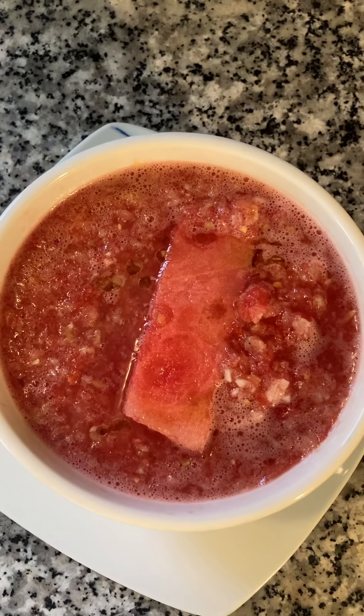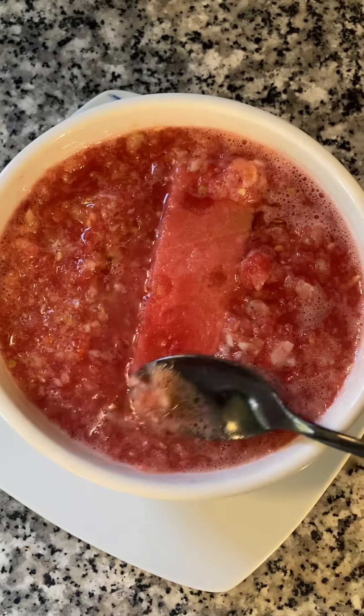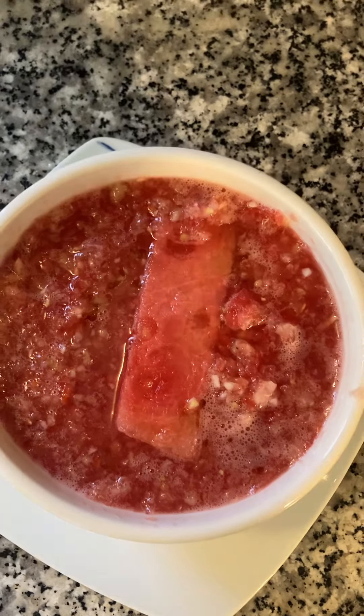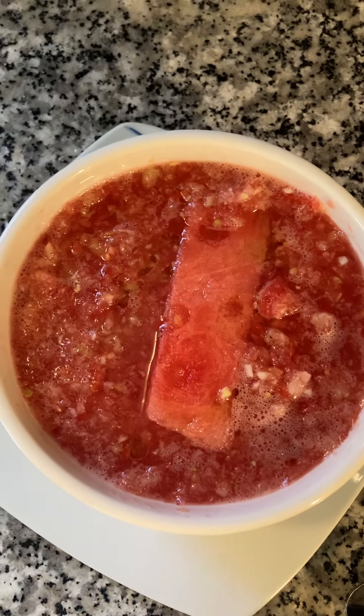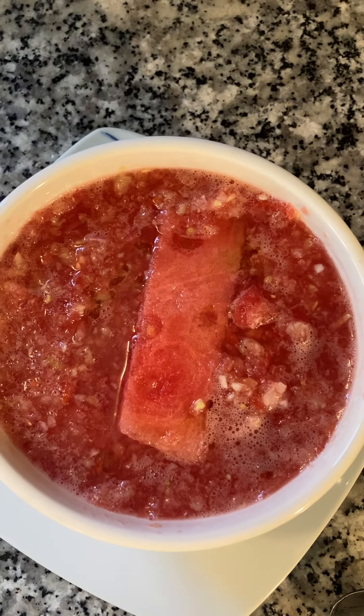It's really good, y'all. It's so delicious. This is watermelon gazpacho — G-A-Z-P-A-C-H-O.